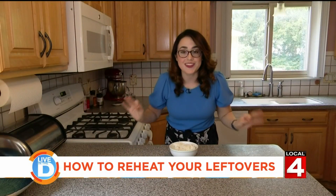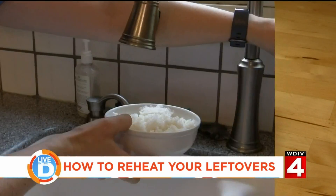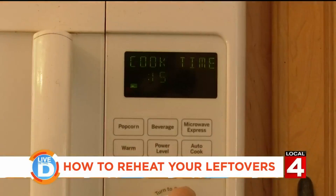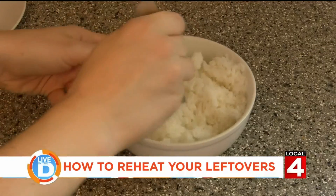And finally, the only thing I think you should put in a microwave is rice. Just add a little bit of water, cover it up, and put it in the microwave for about 30 seconds to start. Then stir it up and check to see how much longer you need to put it in for.